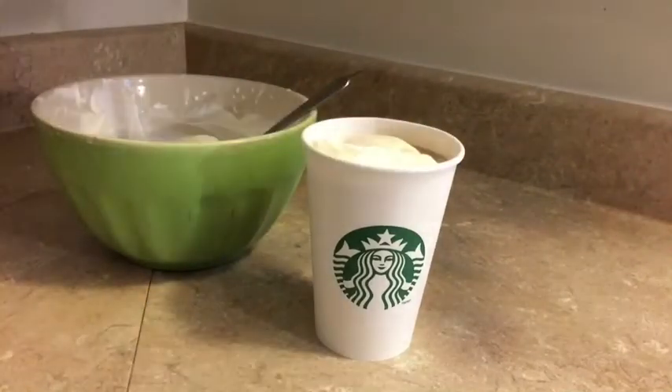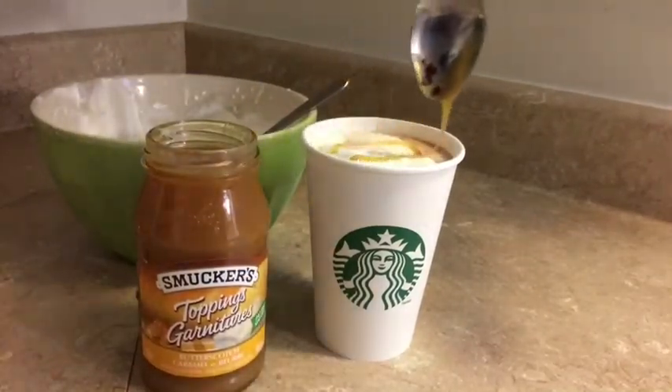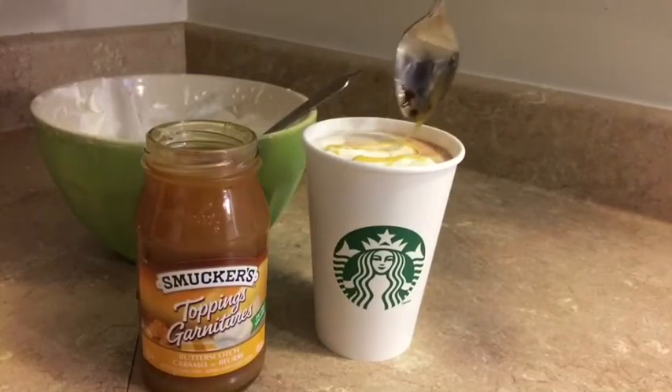Add some sea salt and mix it up again, then add some whipped cream. Lastly, add some caramel syrup and pumpkin spice to top it off, and then you're done.